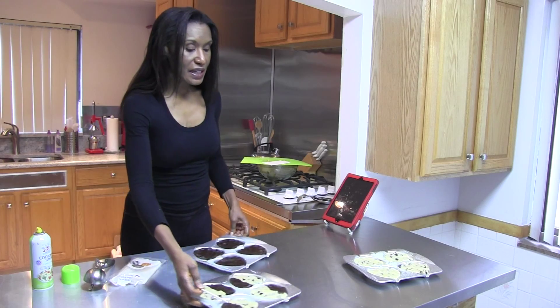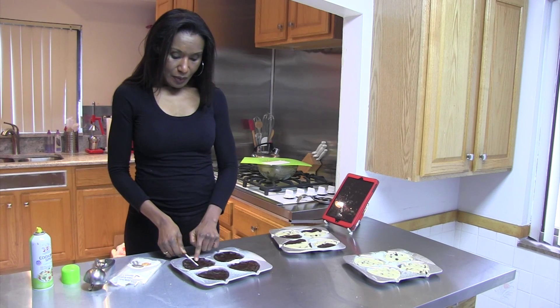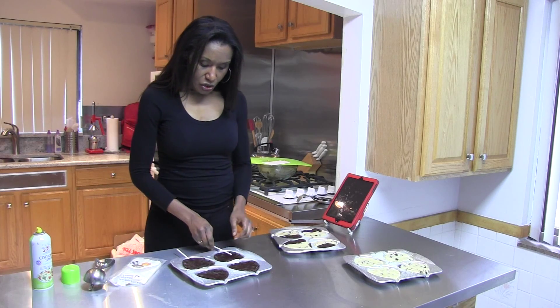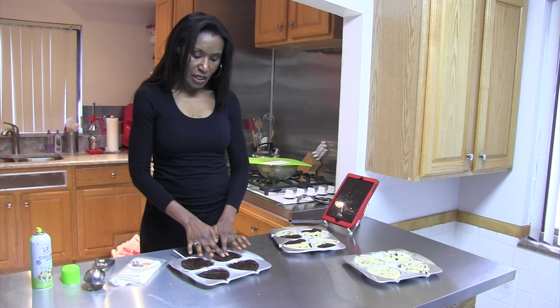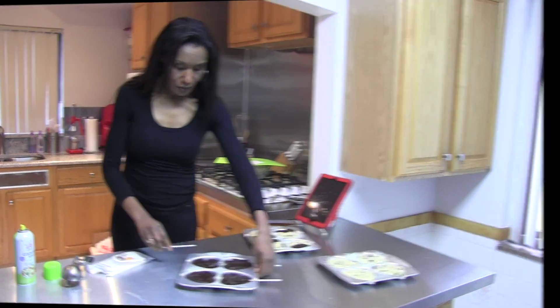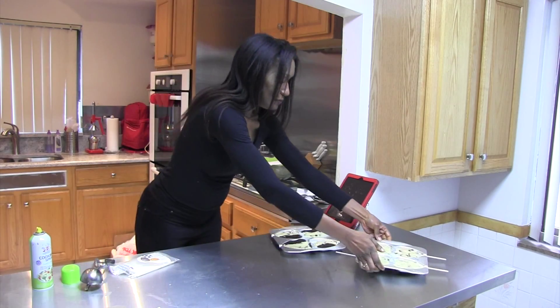Now that we have our cookies sectioned up, we simply stick the stick in the cookie mold. Sticking the stick in the mold is not a very difficult thing to do. I like to stick it over halfway because that gives the cookie a little bit more stability. You're just going to press it in and ease some cookie dough around that stick. As they cook, it's going to cook into the stick, so when you prop your cookie up in your basket or tin, you're going to make sure it's not going to crack off or fall off.